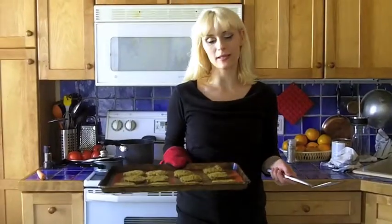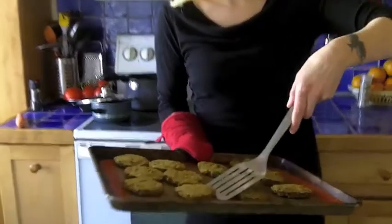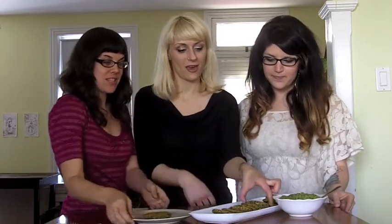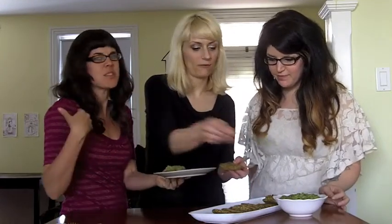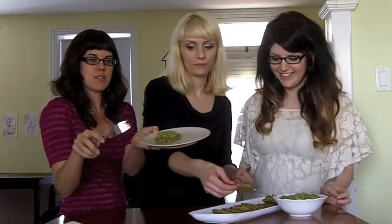We just pulled our patties out of the oven. And again, this is why the Silpat is so great — because the patty does not stick. You can just lift it up and there's no residue underneath. So thank you for joining us today — it was a blast cooking with Allison and Jamie. We just whipped these up and we're going to give them a try. Let's ladle up some of the sauce that we made — avocado, dill, curry — just dab a little sauce on there.